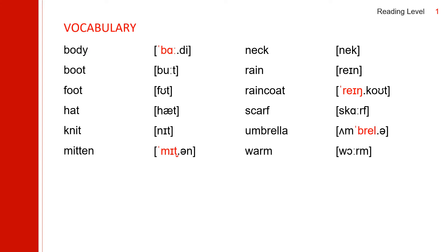First, let us practice some vocabulary. First one is 'body.' It has two syllables. The first syllable: 'ba.' Body. This D flaps. Body.